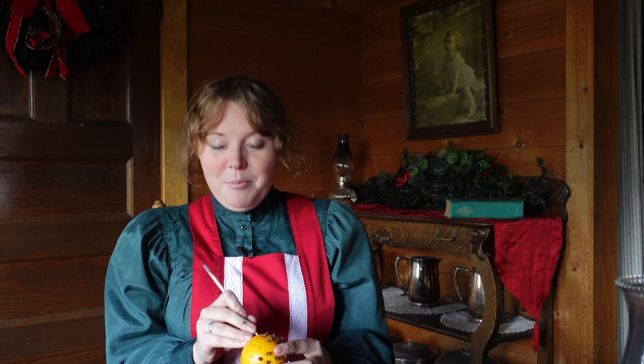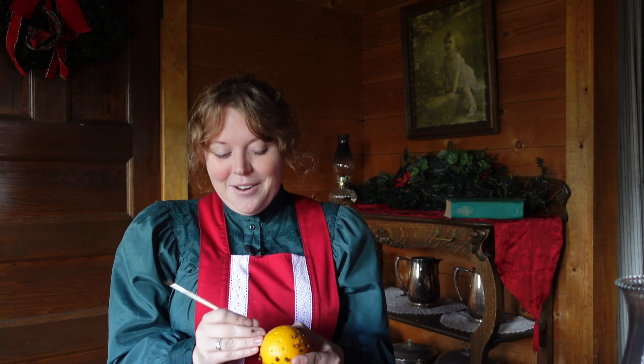These look great in a bowl or in a centerpiece like I've done and it really helps to brighten up your kitchen. It smells really great.